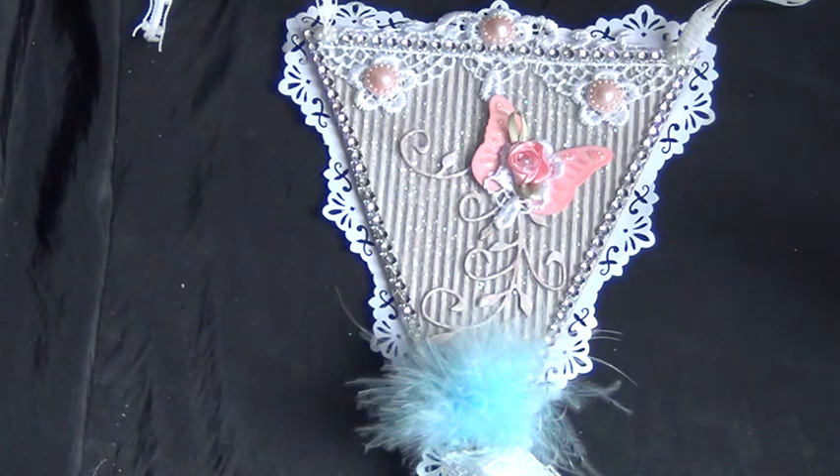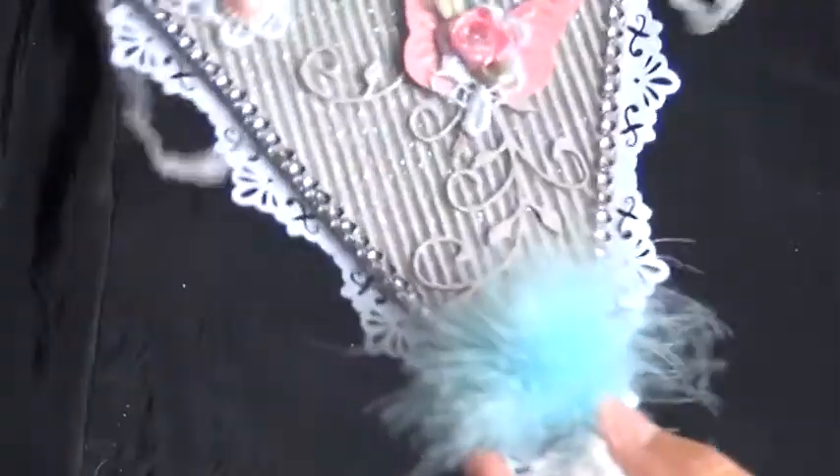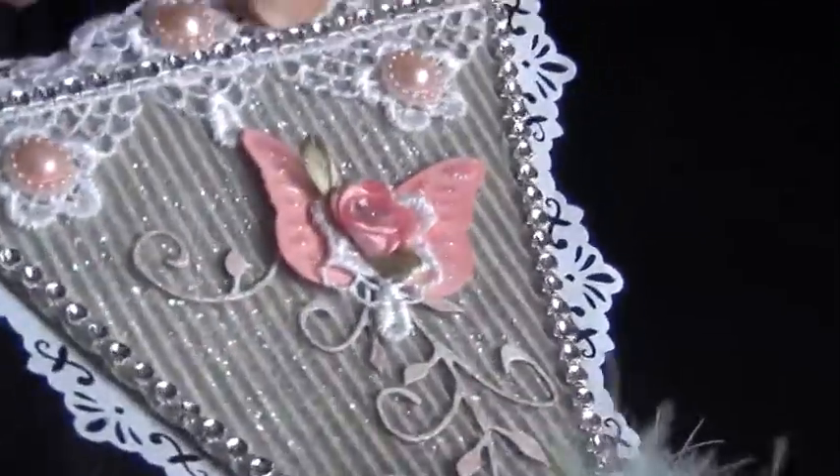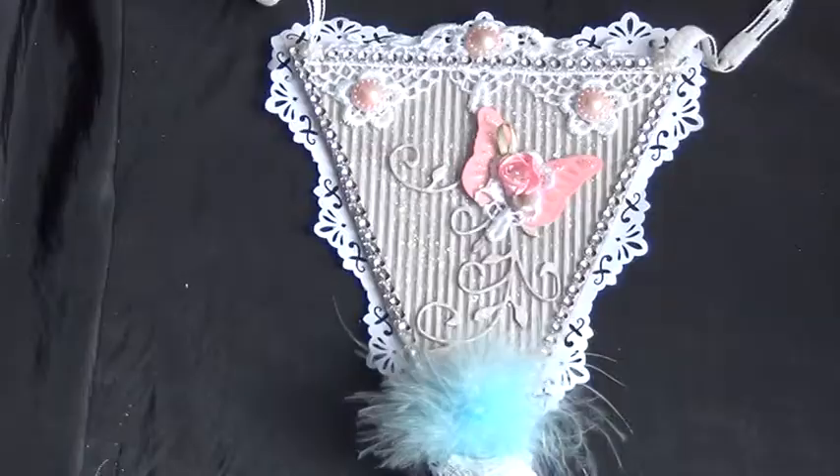I started with a piece of corrugated cardboard from a box and I ripped the front off so I got the corrugated side. Then I gave it a coat of white wash because it was kind of brownish, and shabby chic style is more of a white, so I gave it a little more white color. On top of that I also sprayed some spray glue and then dumped on some glitter, so it's really glittery. I hope you can see it — it's pretty glittery. That was for the base.